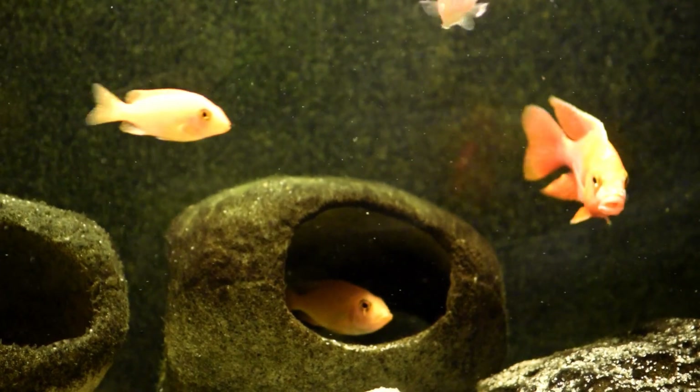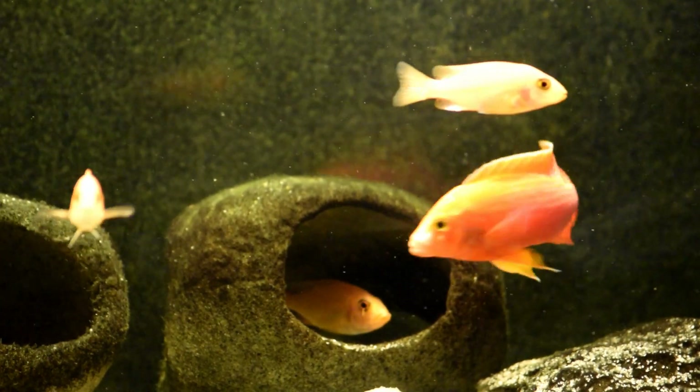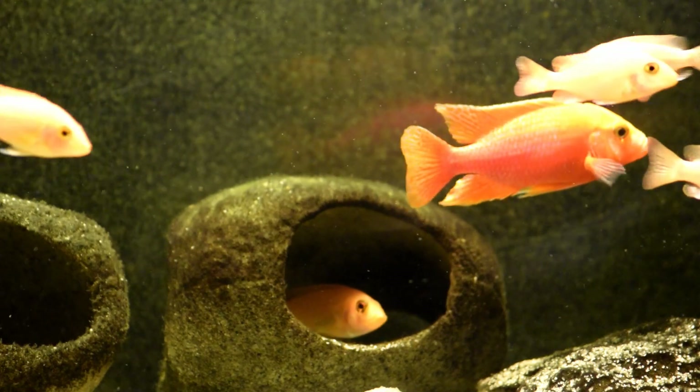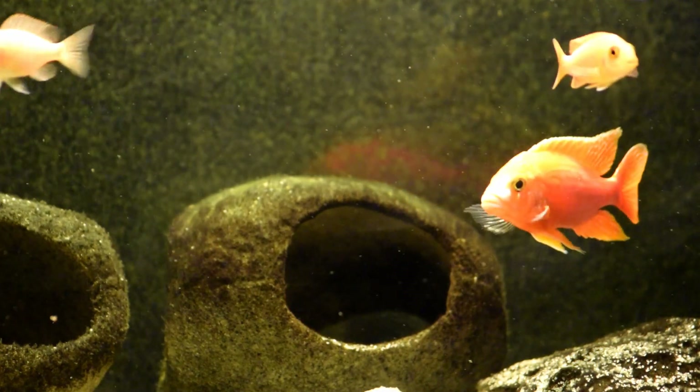Let's start this video off with Starburst. He's been in the video field on my channel for several years. He's getting some breeding action going on in this cave. Looking good.